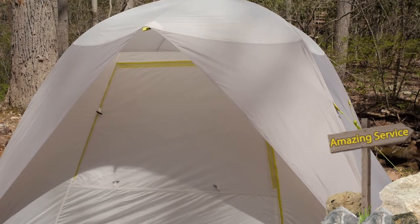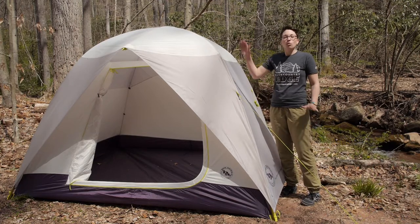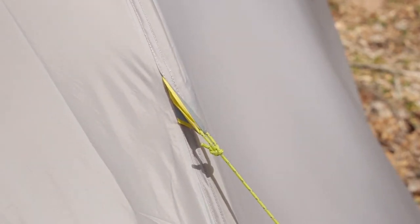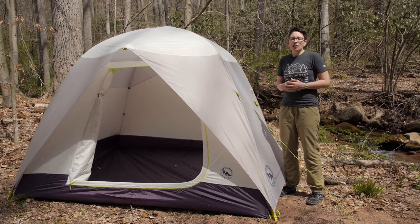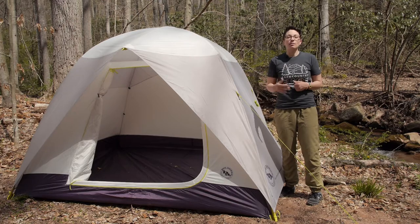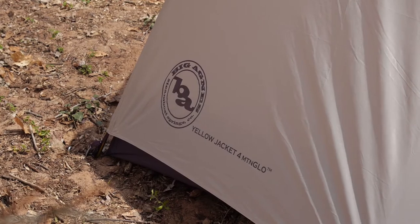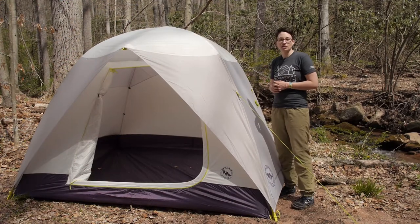This tent really is meant for more mild conditions. We do suggest staking the tent out really well — with it being so tall, you definitely want to use the guy-out points provided. They give you enough lines and stakes to stake everything out well, but they don't give you a line and stake for every single guy-out point. So if you feel the need to stake every guy-out point, I definitely suggest bringing along some extra stakes. The materials in the rainfly are completely waterproof, the seams are sealed, and it is a nice durable fabric that is going to last a long time.